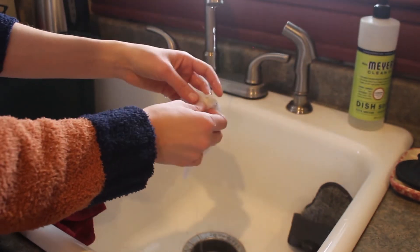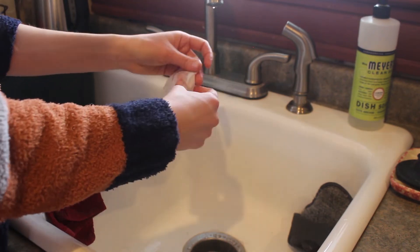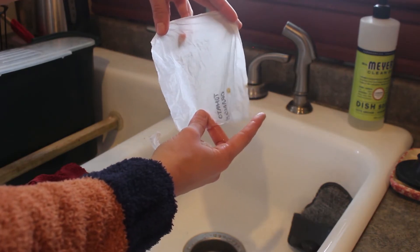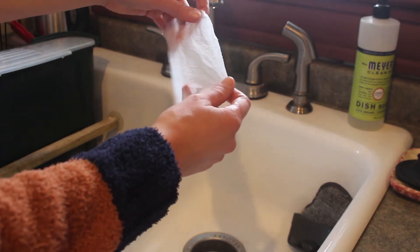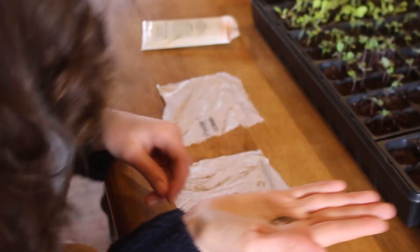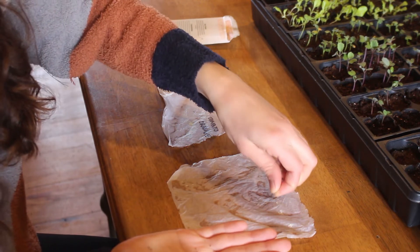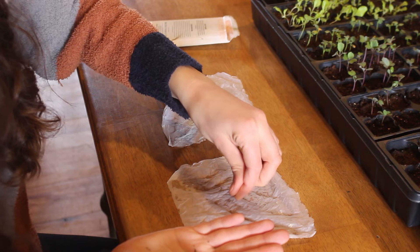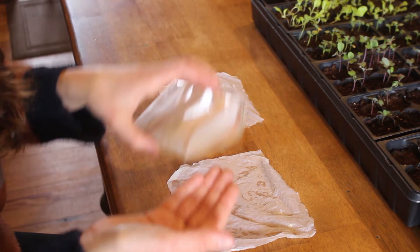I just make them wet and then squeeze them out. I actually had already used these for another germination test and I'm going to go ahead and reuse them because there's nothing wrong with them. When you go to place your seeds on the paper towel I recommend using anywhere between 10 to 20 seeds. It honestly depends on how many you have in your packet. Obviously you don't want to test 50 seeds because that might be half of the packet that you have. Just use your best judgment on this one.